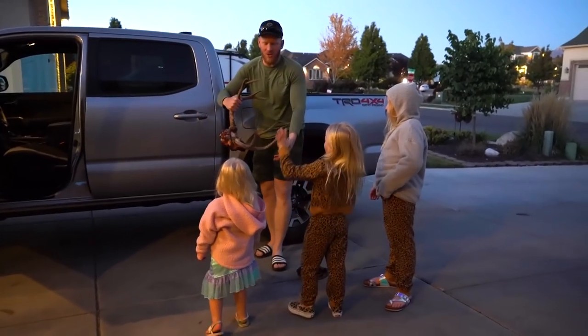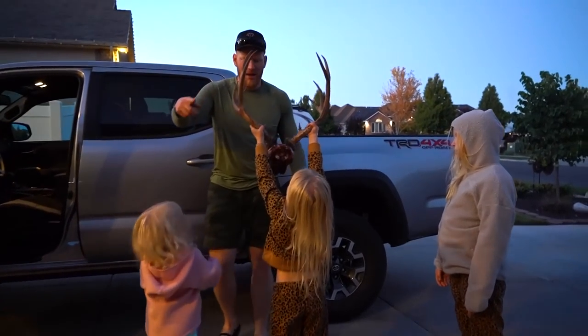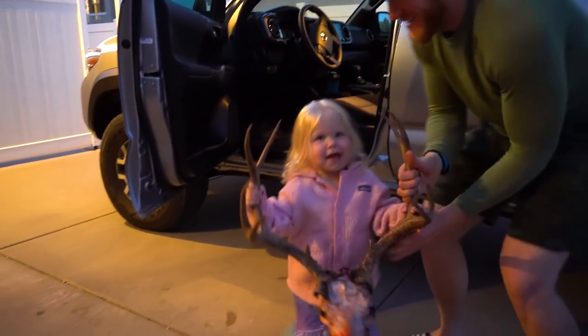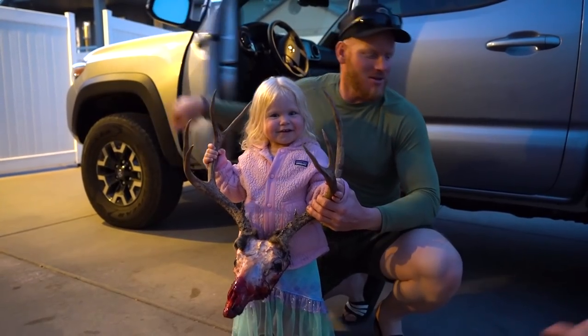Who wants to hold him? Bandry knows how to hold him. Look at Payton hold him. Hold him, Jers. That's a big buck, Jers. Okay girls, get by me and Jers.